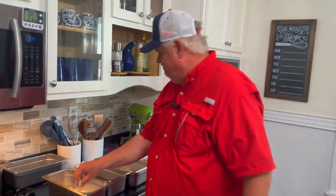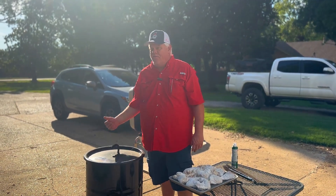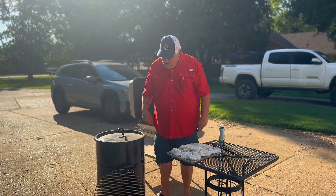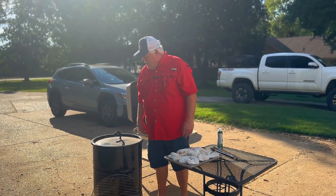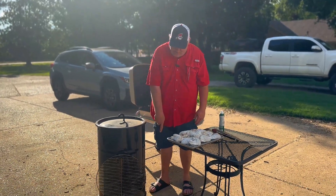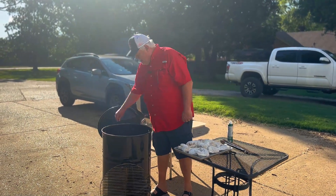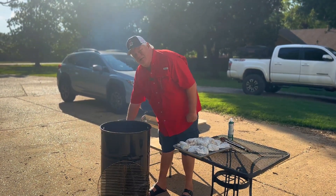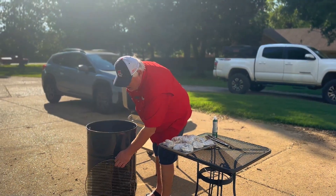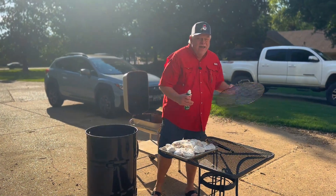We've got all our chicken breaded and the pit barrel fired up — it's been going good for this cook. I'm not going to get into all the ins and outs of a pit barrel; there are plenty of videos out there for that. I will say I'm running this one wide open today — vent hole at the bottom wide open, rods out, and not going to be using any smoking wood, just charcoal.